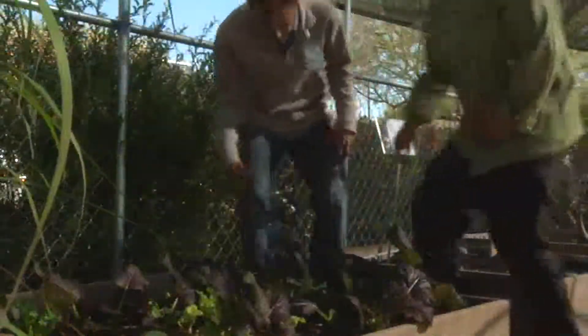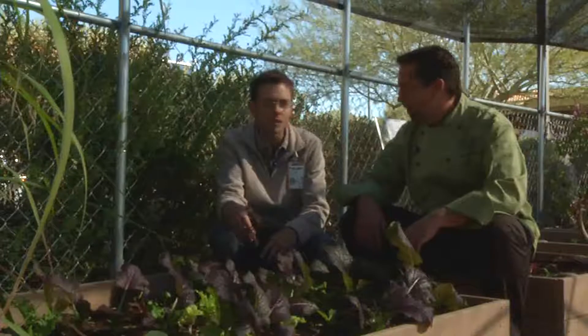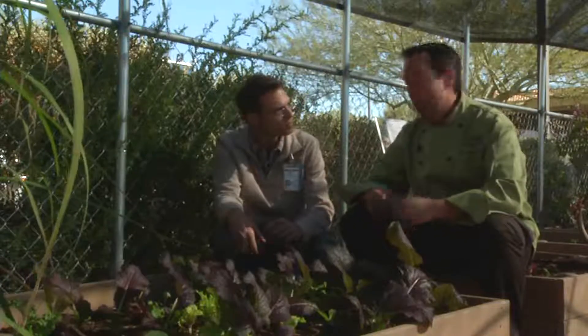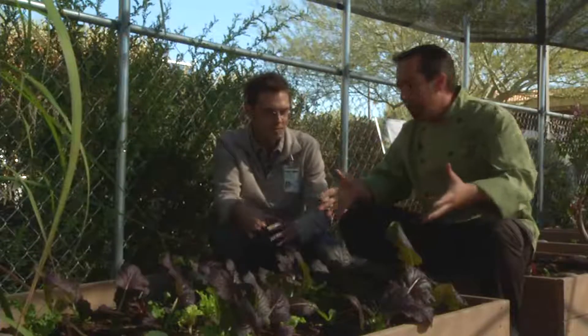The real important question is, what do you have for me today? What we're looking at here is our Osaka purple mustard. This is about 55 days old, and it's ready to harvest. So, Josh, for cooks like me who may or may not have a green thumb — you don't see any green on these — take me through it. What do we got here?